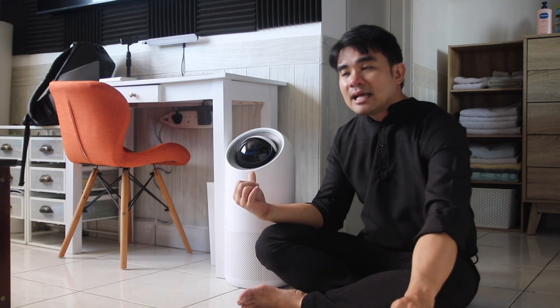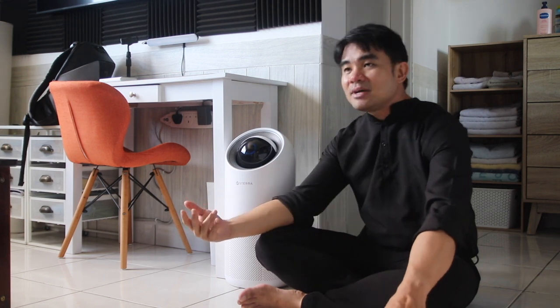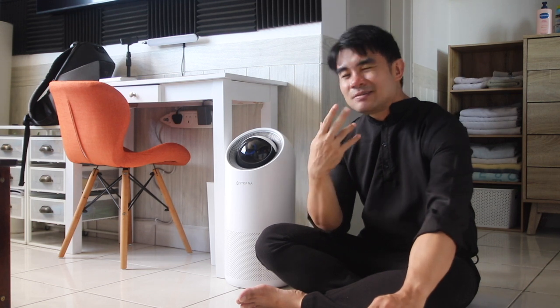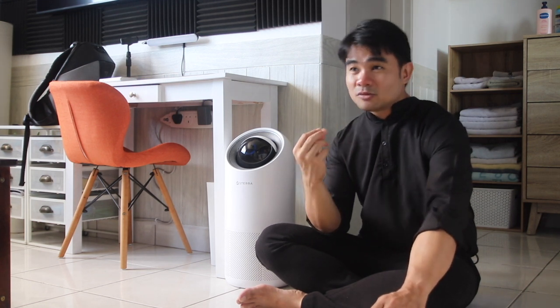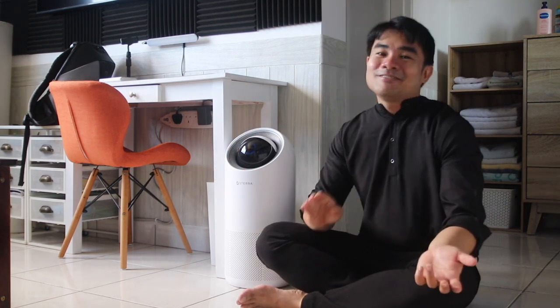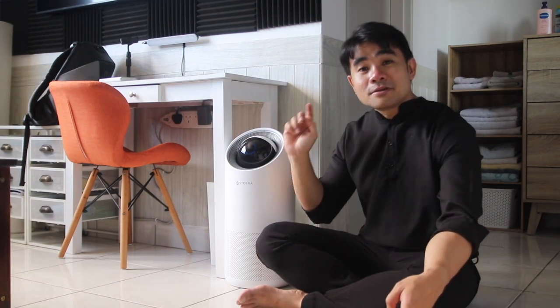I did try sleeping with this once — I turned off my humidifier and slept with the air purifier on. The next morning when I woke up my nose was less clogged. Usually when I wake up my nose is a bit stuffy, probably because of the humidifier. But when I used this it was totally clear. So if you don't have a sleeping problem like me, this would actually be a good thing to sleep with.